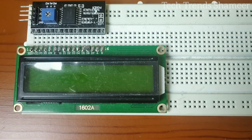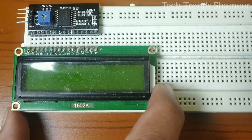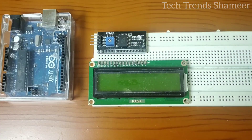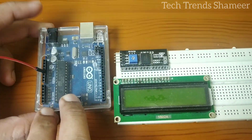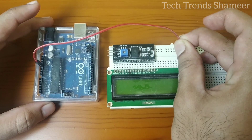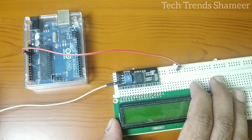First, let's connect the I2C converter and the LCD display in parallel. Now we can connect the I2C connector with the Arduino board. I am connecting the 5 volt from the Arduino board to a point in the breadboard, because we need to connect 5 volt for both the pulse sensor and I2C converter. Now I am connecting the ground pin from the I2C converter to the ground on the Arduino board.